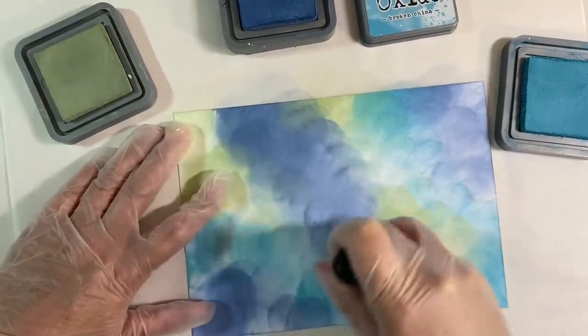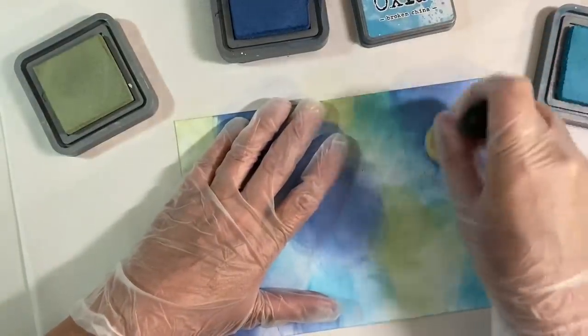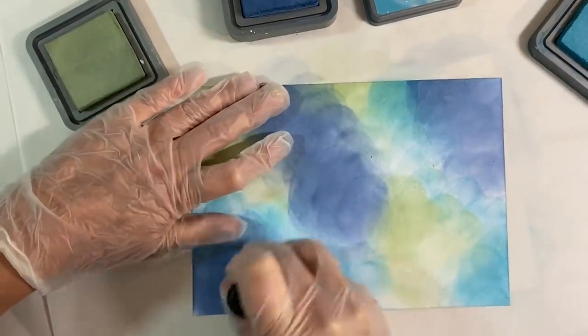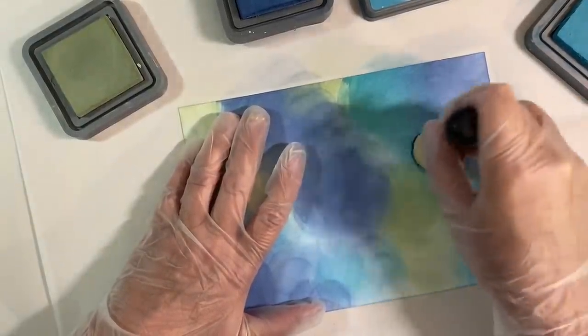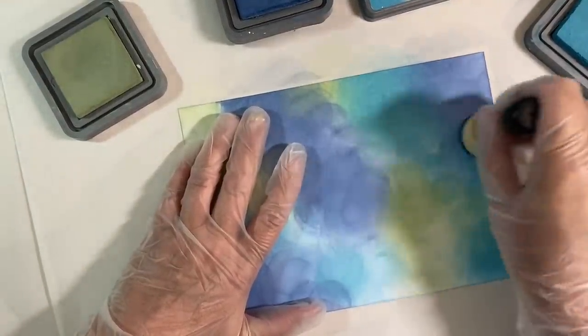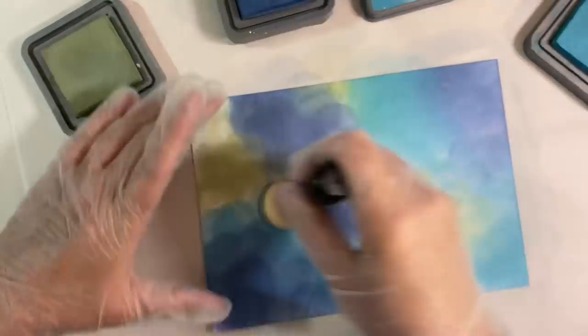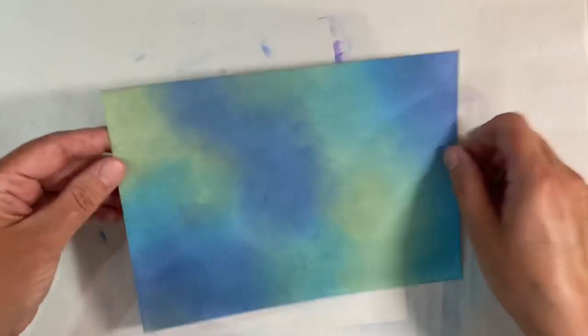So now what I'm going to do is just keep going over this just to smooth things out. You need to do this in layers with the Distress Inks. I'm just going to keep going until I get a smooth and even blend — just such a fun way to use your Distress Oxides. You can see that it's really coming together quite quickly now; it doesn't take long at all. So here's my finished background, and that's perfectly well blended for how I need.